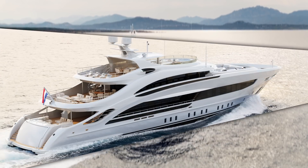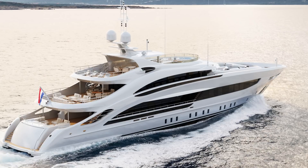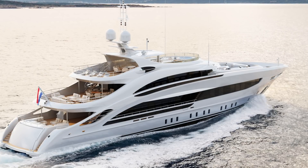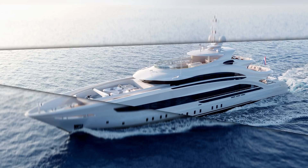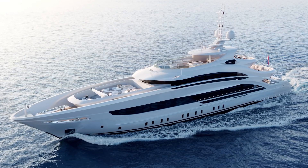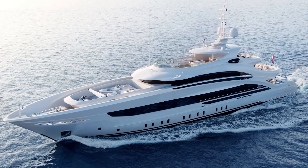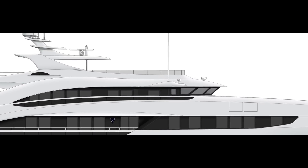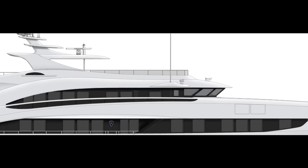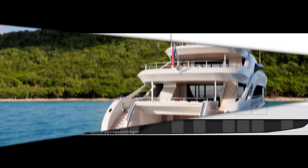Heeson described Aura as a true blue water yacht, meaning she's very capable of long-range cruising even in high seas if necessary. Her steel hull has a bulbous bow. Her engines, which are MTU 4000 series, produce a top speed of 15 knots — telling me that range is more important than speed, with an actual range of 3,800 nautical miles, enough to cross the Atlantic. The wheelhouse has an almost military look due to the reverse incline on the bridge windows, which is very practical for ocean-going ships and gives Aura quite an aggressive, business-like appearance.